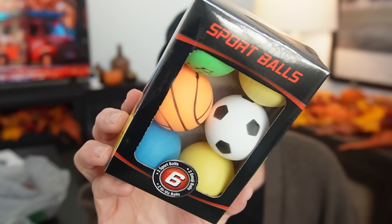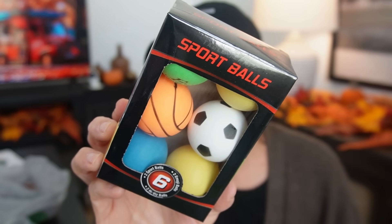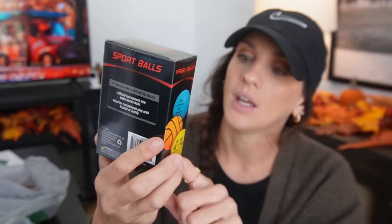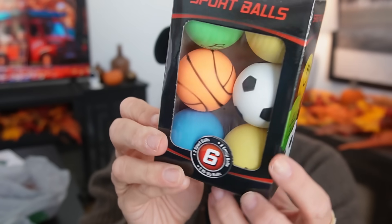Then I found these ping pong balls. They're called Sport Balls, and you can see basketball and soccer in there, along with a little smiley face. I thought that was really cute, so I just grabbed it.